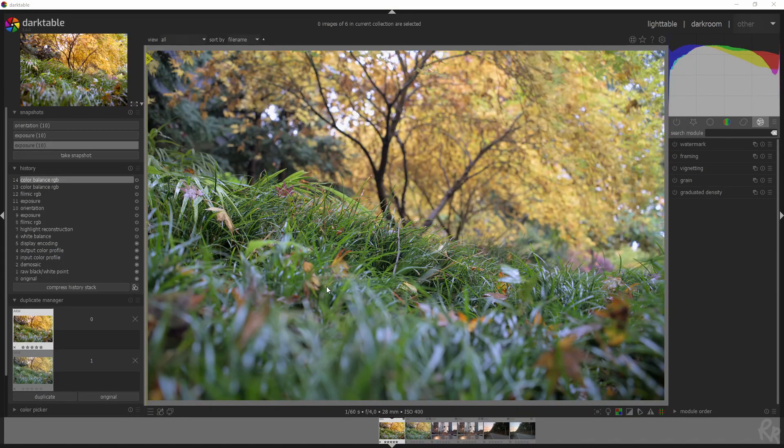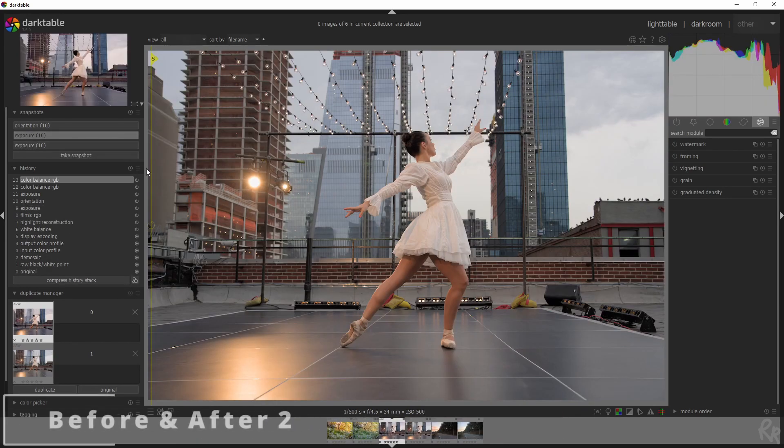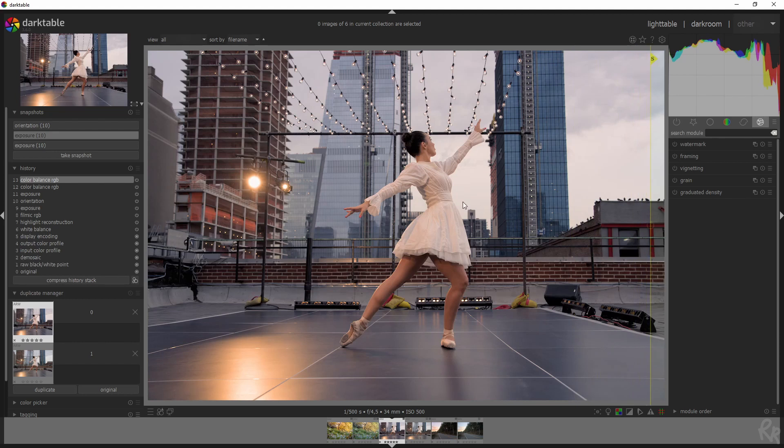Here we have the image we're going to work with. In this video I've got three images because I want to show you some different results. First let me show you a before and after — this is the original image and this is what we're going to create from it. That looks very cool. For the second image, on the right side is the before and here we have the after. Guess in the comment section which color scheme I used here.